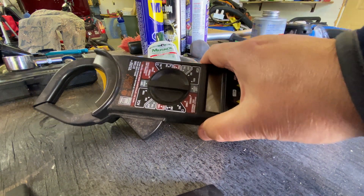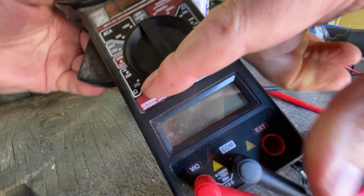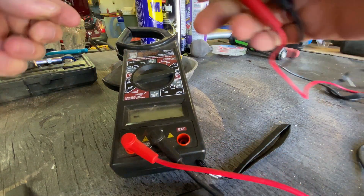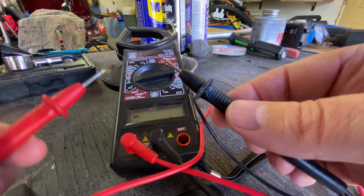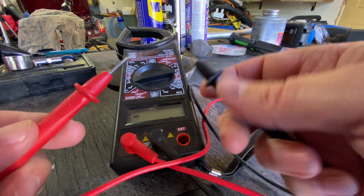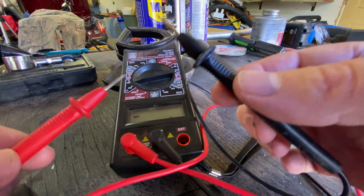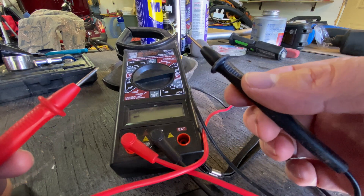We've come back to the handy dandy multimeter. The particular setting we're going to be paying attention to is this one on the dial, which is an ohmmeter. What it does is when you have continuity — a flow of electricity from positive to negative — it will give an audible sound. That is what we're going to use to test the block heater, because we want to know that if we plug it in, we'll have current going from the positive pin to the negative side, running through the heating element and heating up the block.